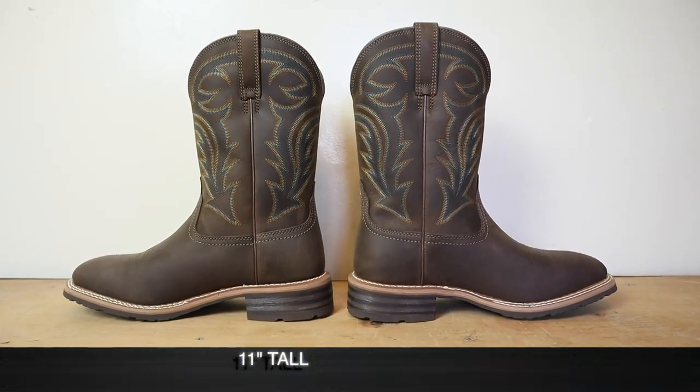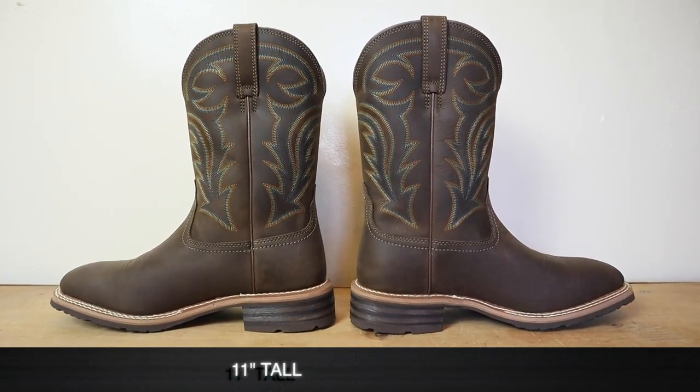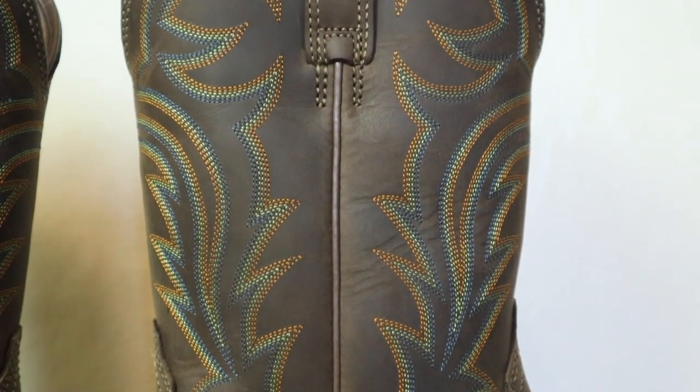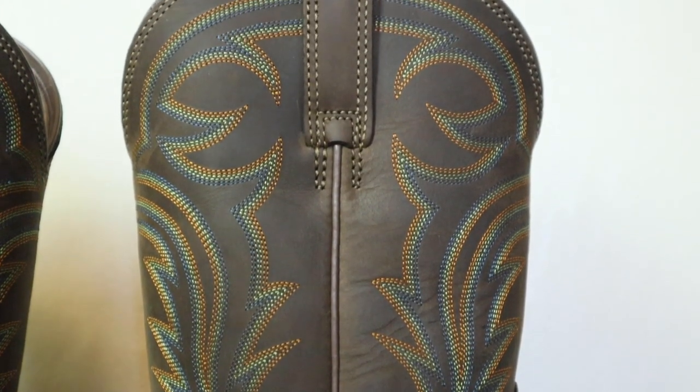One of my biggest pet peeves with shoes and work boots is when the sole separates from the boot at the toe. I absolutely hate it, so I can appreciate the reinforcement there even though it doesn't look very good. This boot is also 11 inches tall and features a six-row stitch pattern done by machine in colors orange, yellow, and blue. Love this stitch pattern.